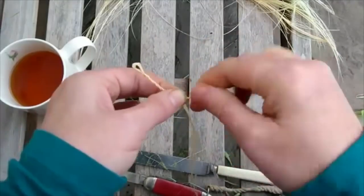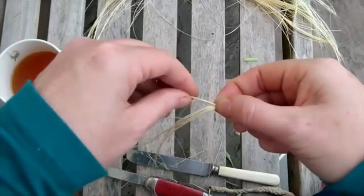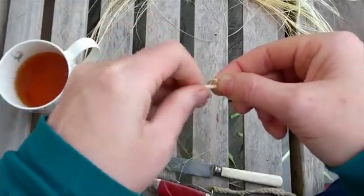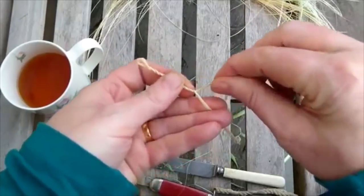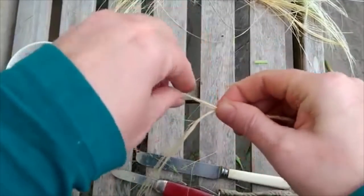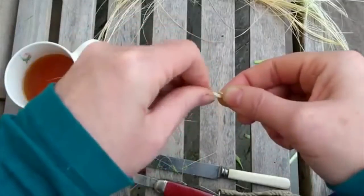Twist and cross, twist and cross. If you were doing this left handed, the easiest way to do it is to twist towards you, cross behind, twist towards you, cross behind — it's exactly the same motion, we've just reversed it. The right hand: twist away, cross over the front, twist away, cross over the front. The left hand: twist towards you, cross behind, twist towards you, cross behind.